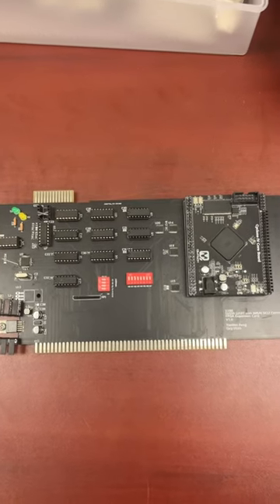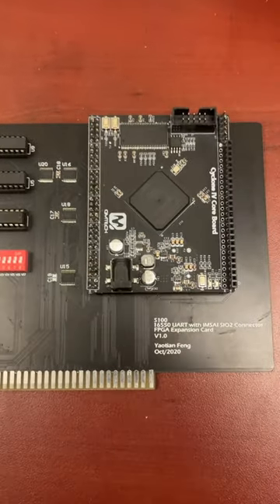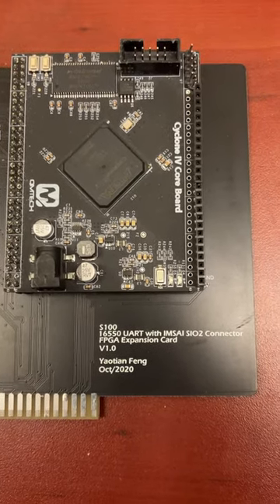Hi there, my name is Aaron Lanchman. I'm a professor of electrical and computer engineering at Georgia Tech, and this is an S100 bus card created by my vertically integrated project student, Yashin Feng.